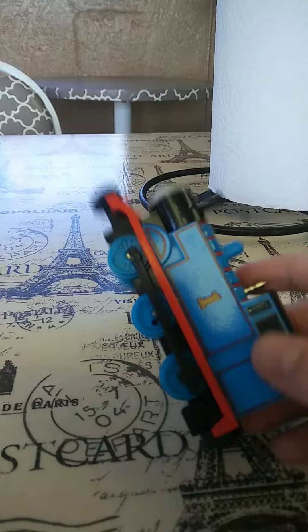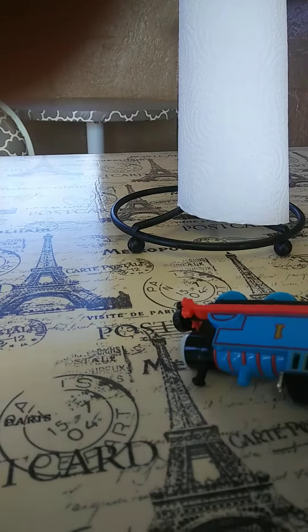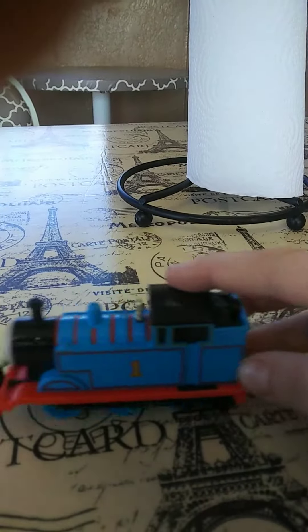I got a Bandai Thomas the Tank Engine. I like it! It has moving side rod wheels, but they don't do a very good job at all. But at least they even move.